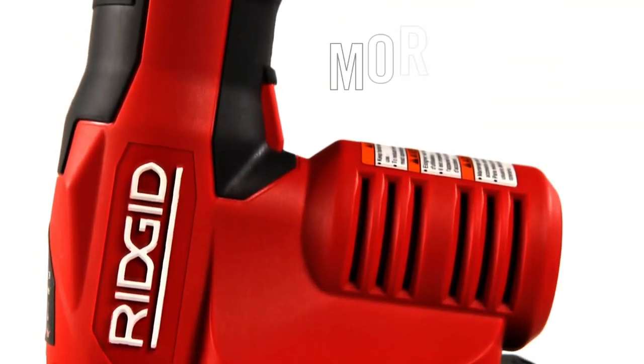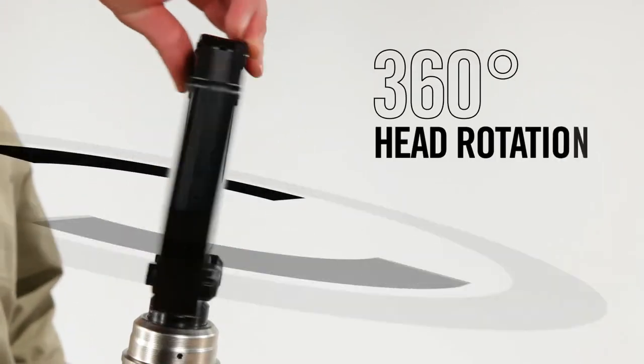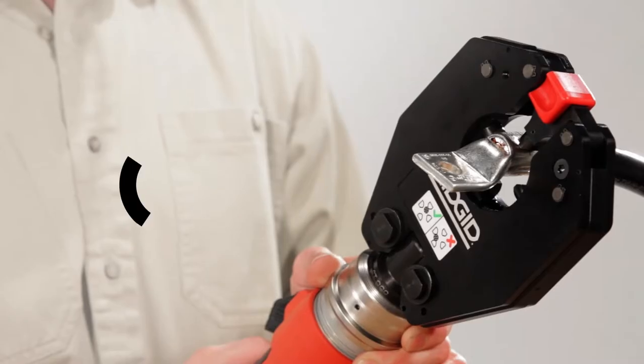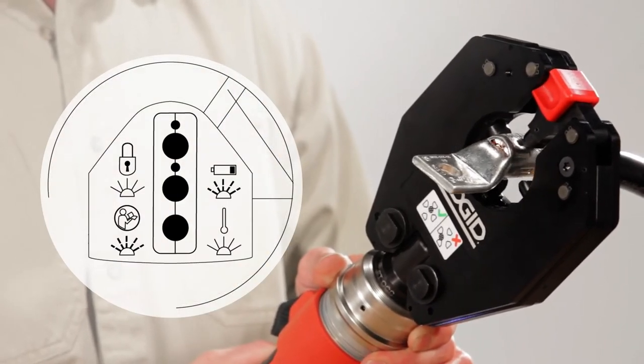The RE6 tool doesn't stop there — it's packed with more advanced features than any other electrical tool. Interchangeable heads rotate 360 degrees for better access. A white LED light illuminates your workspace. And onboard diagnostics include sensors to ensure a consistent, full cycle every time, so you can be confident in every crimp.